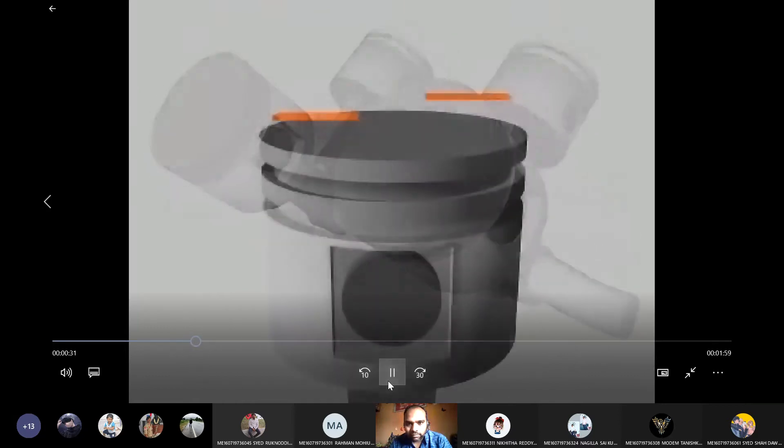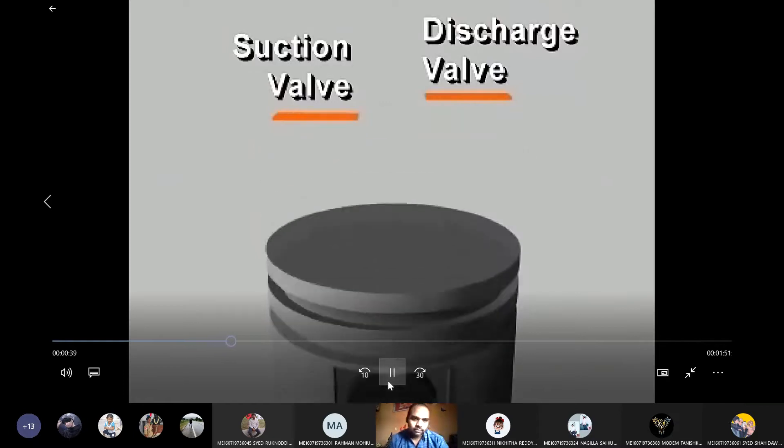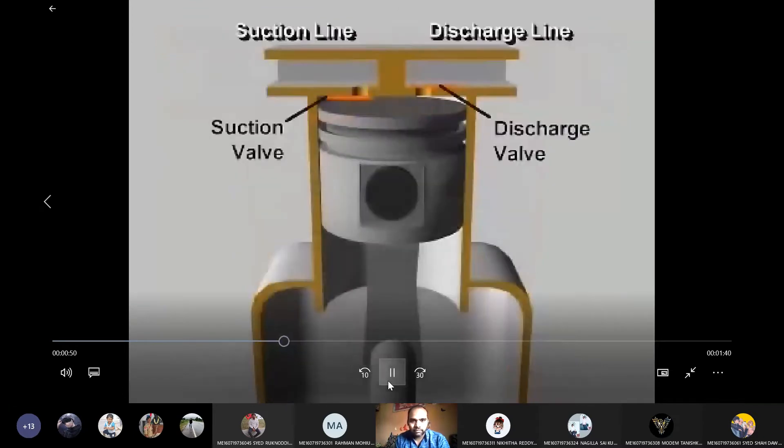Multiple cylinders may be arranged in line, opposed, or in a V. In each cylinder, reciprocating compressors have both a suction valve and a discharge valve. These valves give the compressor its ability to pump refrigerant vapor against a pressure difference. They are usually located in the head of the cylinder in passages connected to the high or low pressure side of the system.